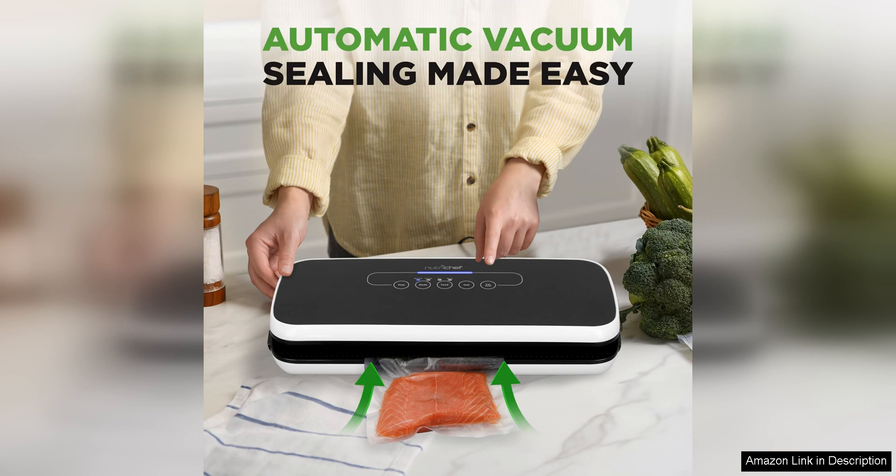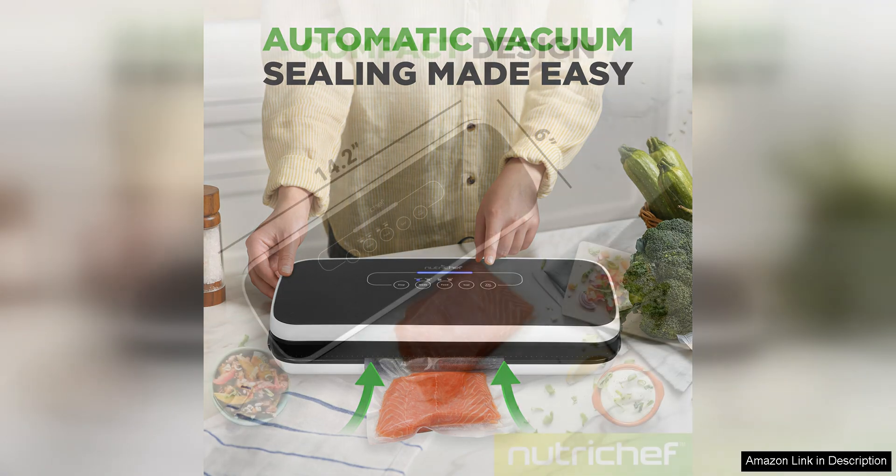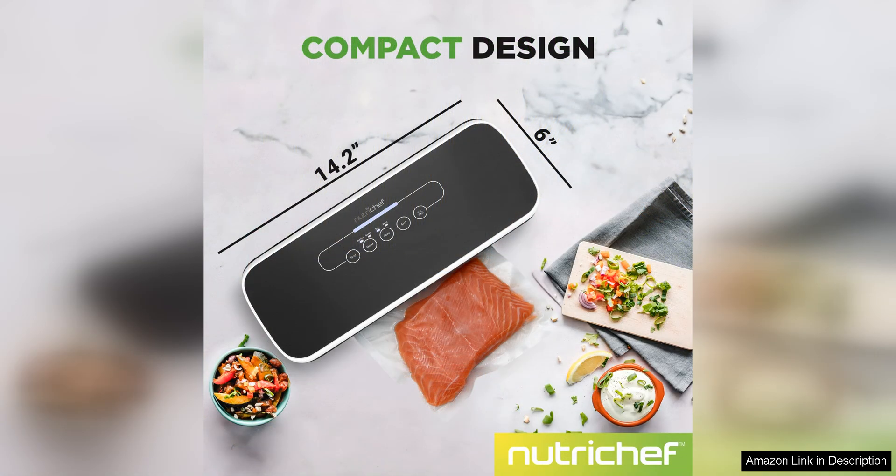One of the standout features of this system is the ability to marinate food quickly using the vacuum sealing function. By removing the air from the bag, the marinade is able to penetrate the food more effectively, resulting in flavorful and tender dishes. This feature has saved me time in the kitchen and has added a new level of convenience to my meal prep routine.